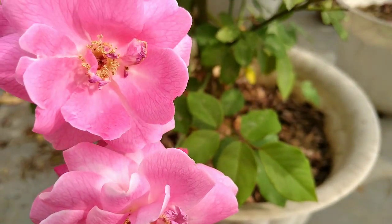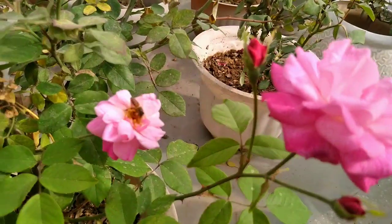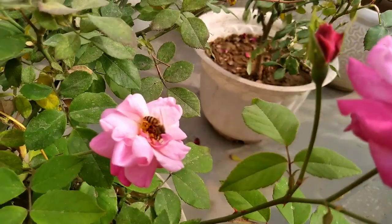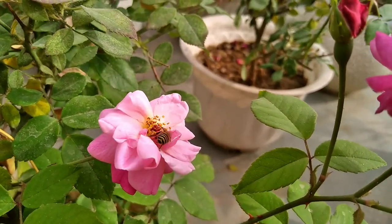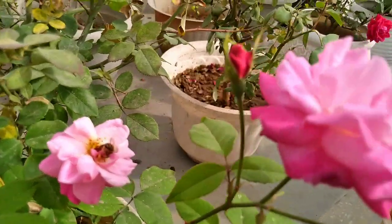These are our rose plants. As you know, we had many varieties of rose plants earlier. But this year, because of the harsh climates, none of our rose plants survived.